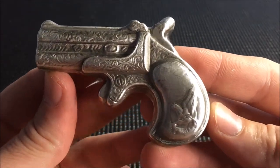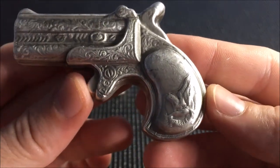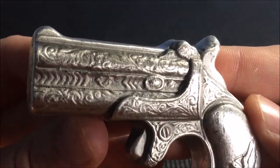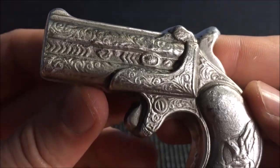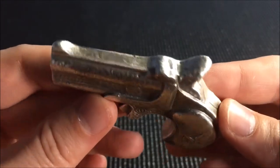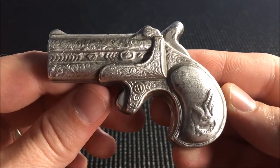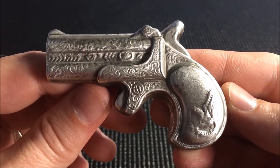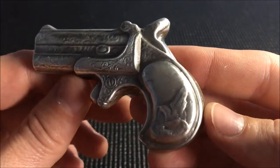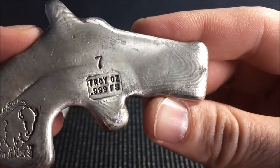Here we have a little Derringer with the eagle on it as well — very, very cool piece of poured silver. You can just see the design in that. Their molds have to be pretty spectacular for something like that. I haven't had any poured silver in a little bit of time here other than the skulls. These two pieces I've been eyeballing for quite some time. You've seen my old video — I do have one of their totems as well. This will just go into my stack, and I'm excited to have these.